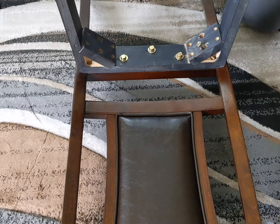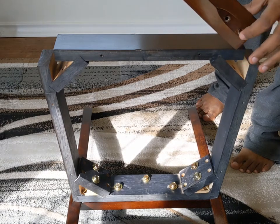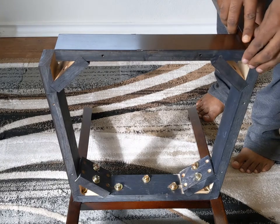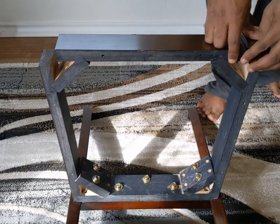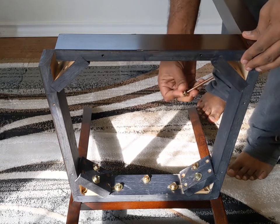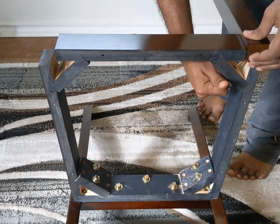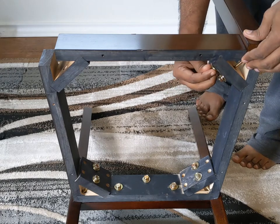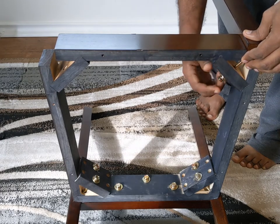The next step is to attach the legs. You can see the screw holes — these should face towards the frame of the chair. Use the same bolt-and-washer method. These bolts are two-and-five-ninths of an inch and they go diagonally through the frame — one here and one here, and the other goes into the other hole at the bottom. Then tighten them together.